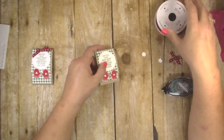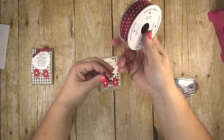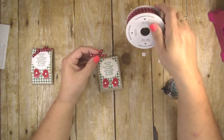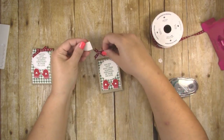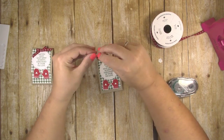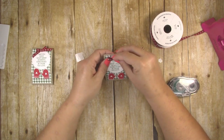The last thing you need to do is tie a tiny little bow with your double-stitch ribbon. I recommend using quarter-inch ribbon — you can use whatever color you want, just make it a small ribbon so it's not too big. Put a glue dot on the back of your little bow and stick it right up at the top.